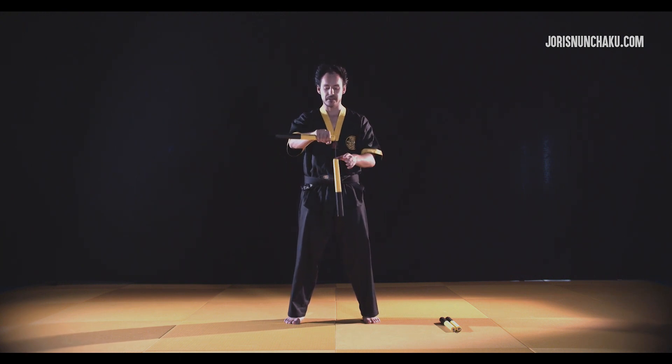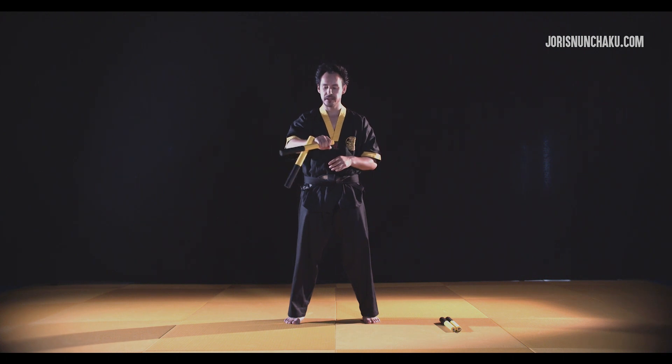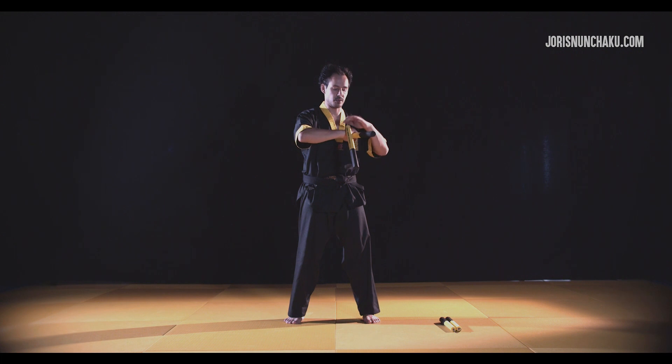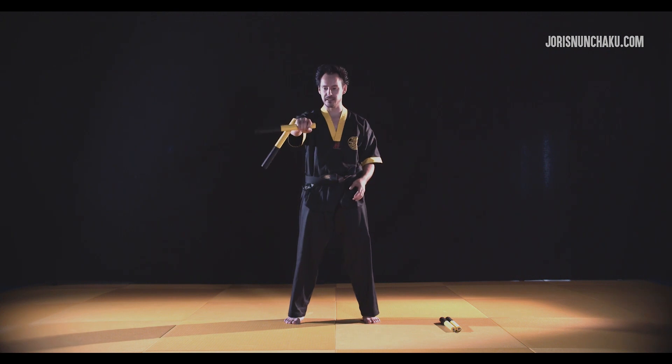We're going to start from the third grip — hold it like this — and let this part swing to get the motion. The moment it's here, bring it up and let it go over your hand. On this side, the loose part is now behind the branch stick that you're holding.